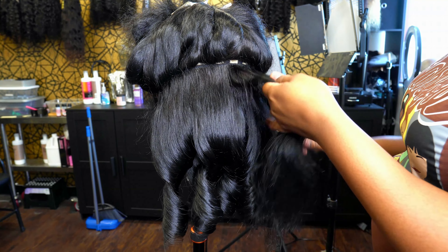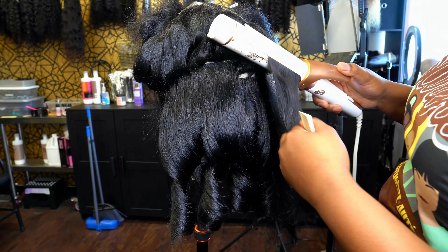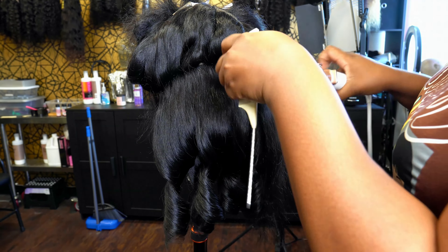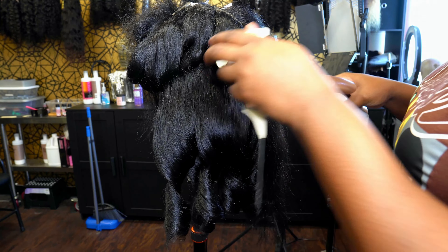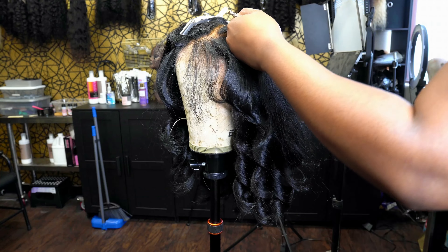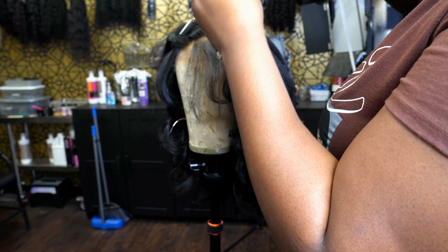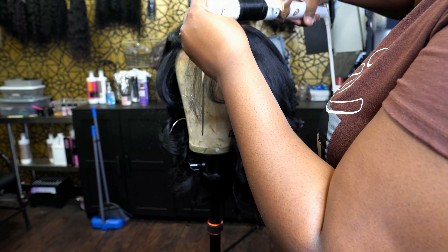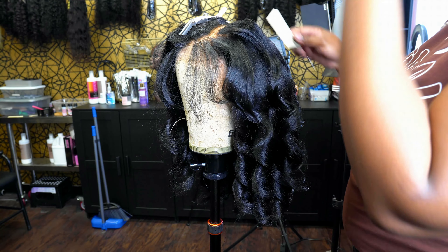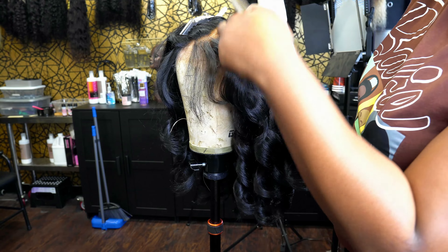Let me just finish these big curls really fast because I have a client coming as usual, and then I'll go ahead and put her on. I've made it to the top of the wig doing some really big curls. I'm trying to debate if I want some volume and height where my closure is or not, but I'll work it out once I put the wig on and see how I want it.